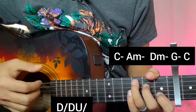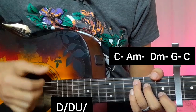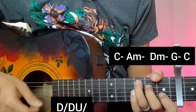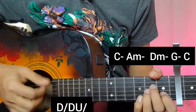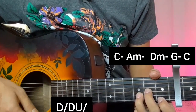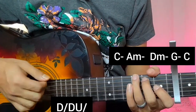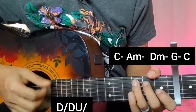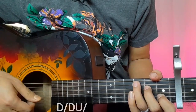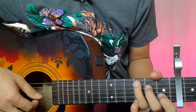Then down, down, down and block again. So that's the ending — that's the song. The song is very easy, very good.